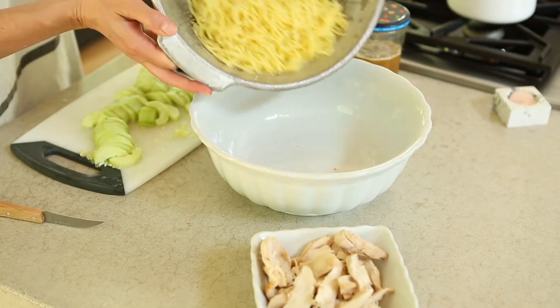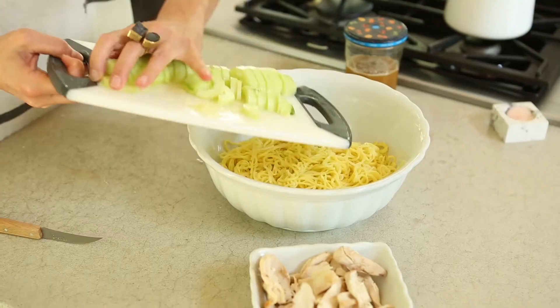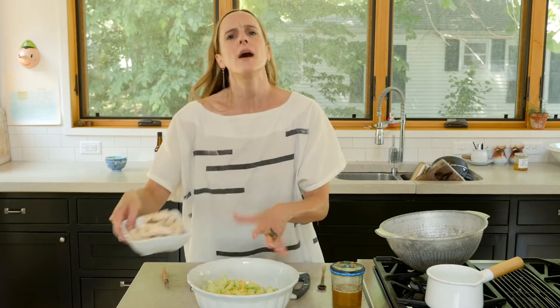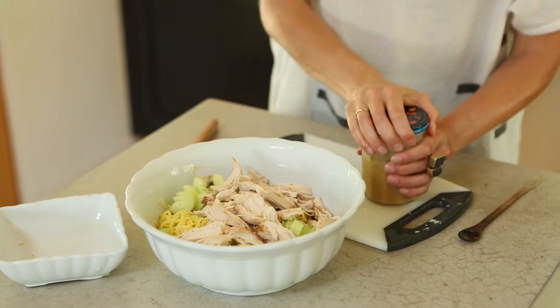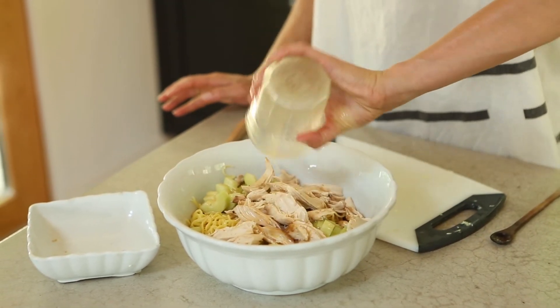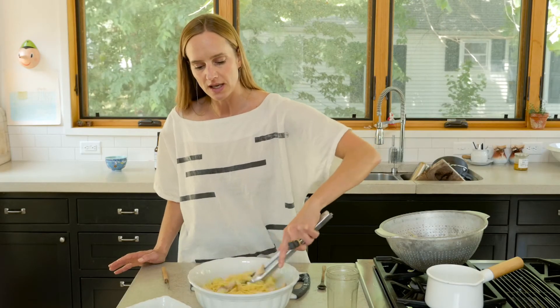So we have our noodles — toss them into a bowl. Going to add our cucumbers, and then a cup to cup and a half of chicken that I had cooked yesterday. Then I'm gonna give the dressing one more good shake because it's settled a bit, and make sure everything gets well coated. Then we want to chill it for about an hour in the refrigerator because you want it nice and cold.